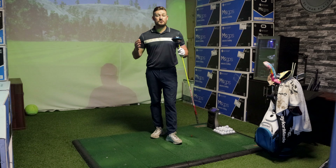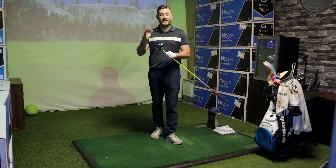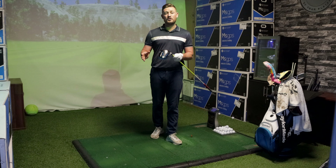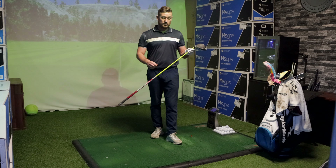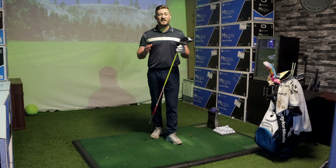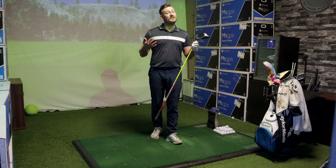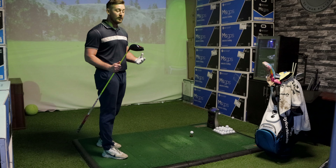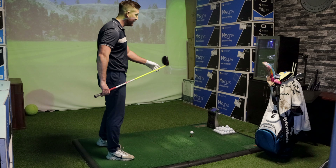Everything about this driver is screaming added distance and higher ball speeds - we're going to put it to the test and see if those numbers are true. I've just hit 10 shots with a TaylorMade SIM2 driver to get a baseline: roughly around 160 ball speed and driver distance around the 280 mark. What I'm going to do is put my own shaft into the TaylorMade Stealth head to keep it fair, then hit around 10 shots to see what the performance is like.